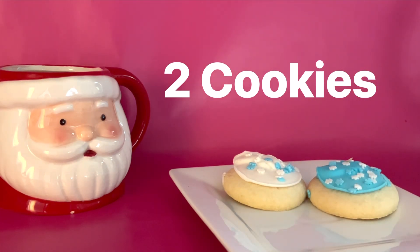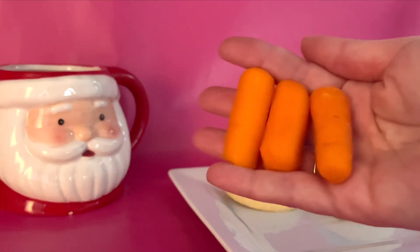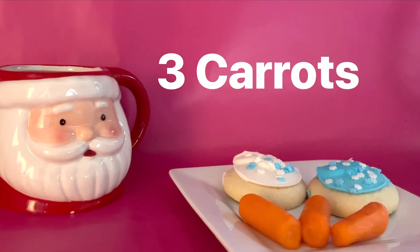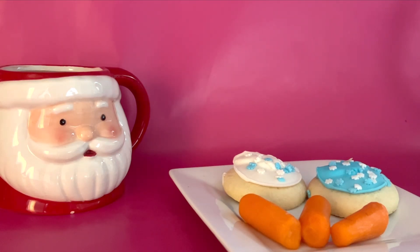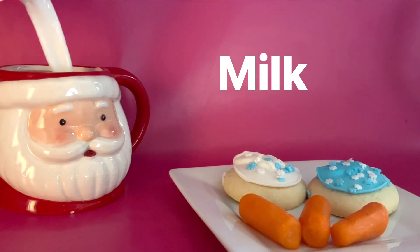What else could we leave Santa? How about some carrots for his reindeer? That's a great idea. How many carrots should we leave him? How many can you count? One, two, and three. Let's leave him three carrots for his reindeer. What can we leave Santa in our Santa mug? We should leave him some milk. Milk tastes so yummy with cookies. Let's pour him some milk in our Santa mug.